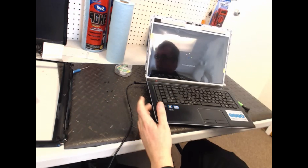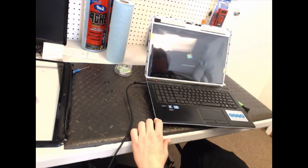And to put it back together, you just reverse the steps, put all the screws back in, and voila, you're done.